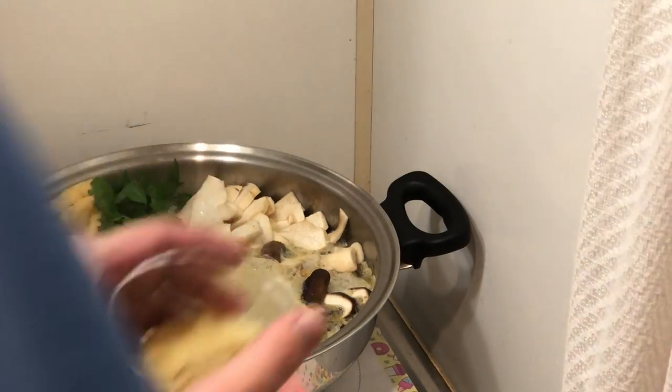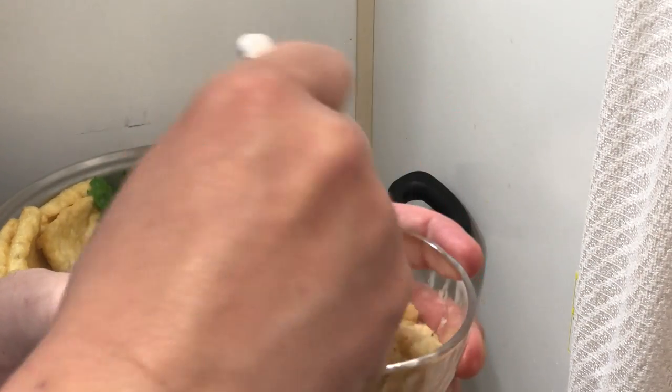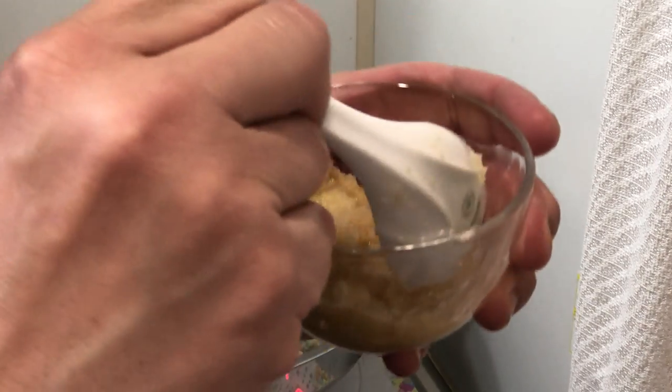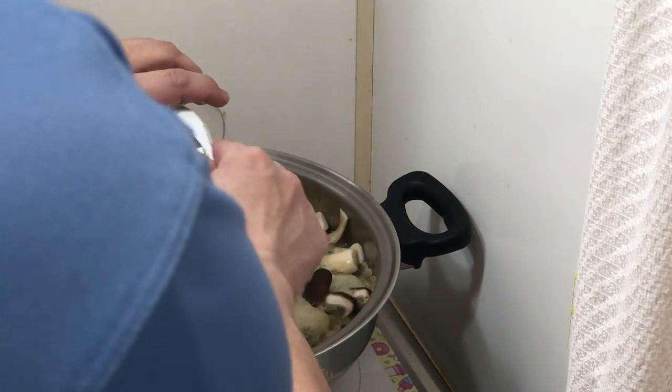The final step — I'm adding fresh organic ginger and garlic diluted with sake, which I just did. If you don't want to add garlic, that's fine, but I just love garlic and ginger. Let me taste this.